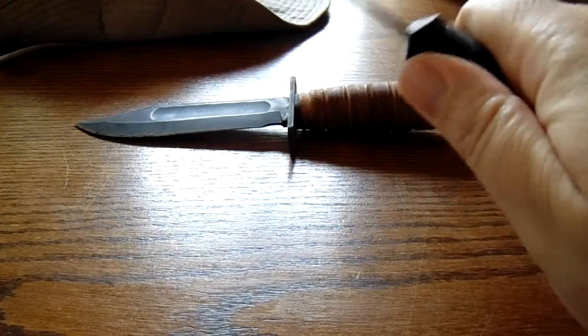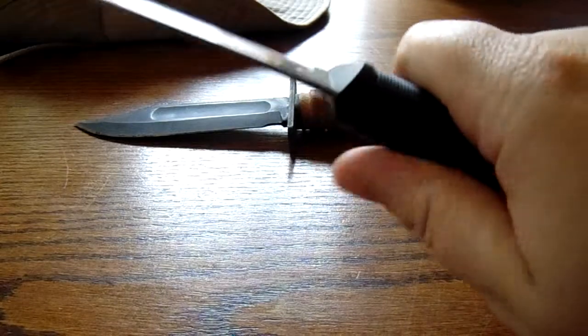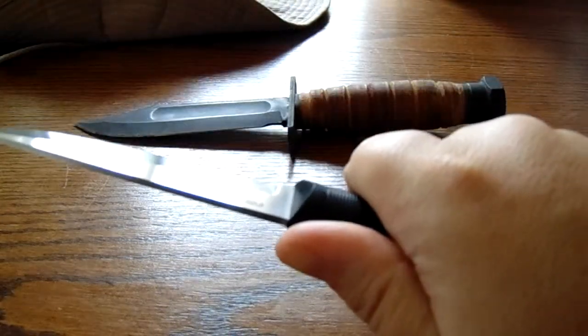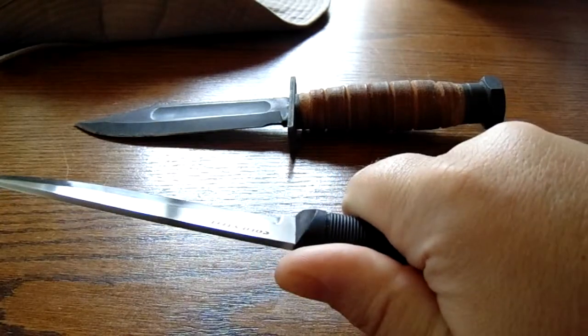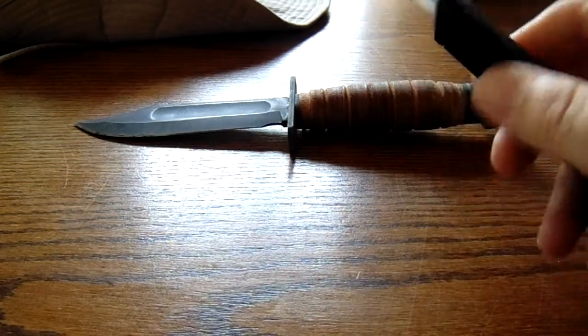Some people complain about this. I think it depends on the size of your hand and where your finger joints fall. For me, this is perfect. I'm squeezing this as hard as I possibly can right now — I'm white-knuckling it — and it does not hurt at all. This thing is great.